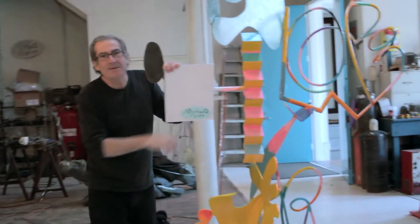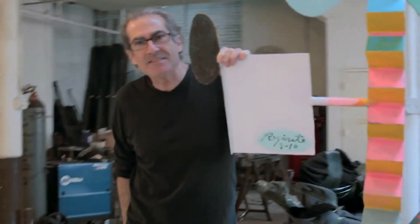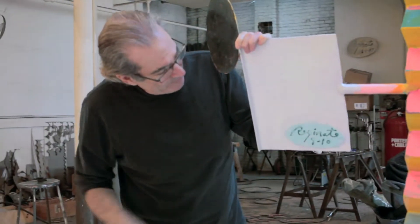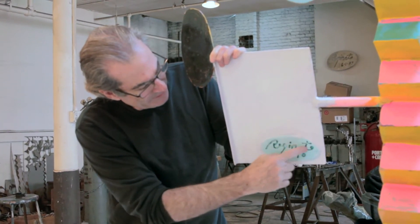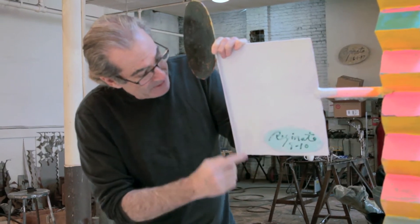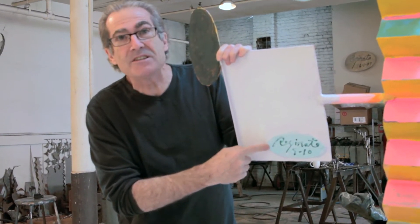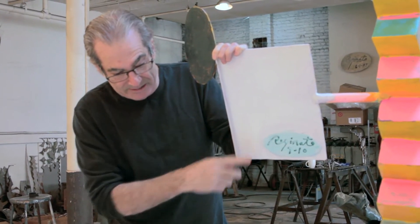Hey, come look at my signature — I think it's really cool. I finally found a way to sign a steel piece. What I've done is I've cut it out — it's like a negative thing — and then I grind it out, clean it up a little bit, and then I weld it on. In the best of situations, what I really like to do is cut it right into the sculpture, but this piece isn't quite big enough to hide something like that.